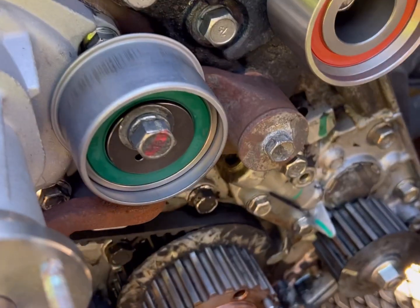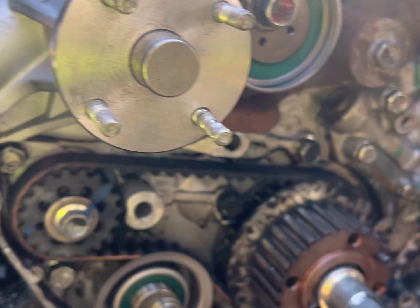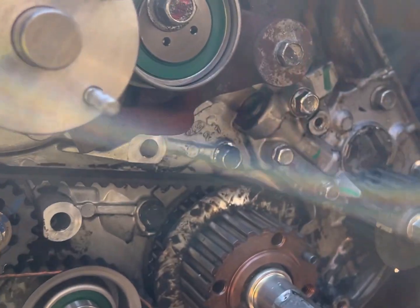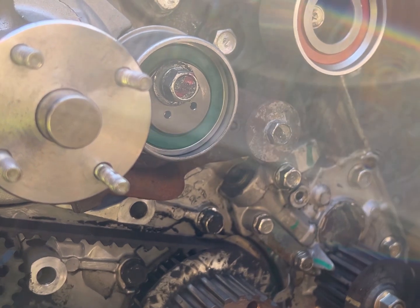I got the water pump back on, the tensioner pulley on, and everything pretty much back together. I'm trying to get you a good view — it's a little small working in there. I just have to get the belt on and then the hydraulic tensioner, and I'll show you guys how to put that on in a second.